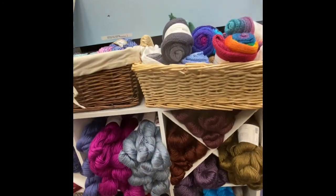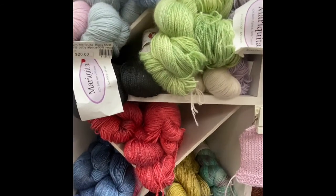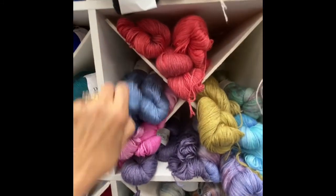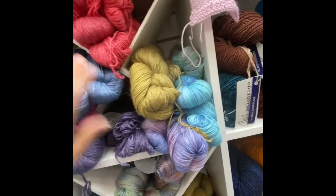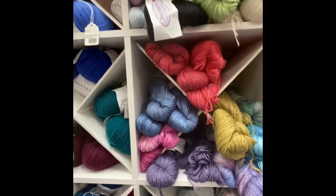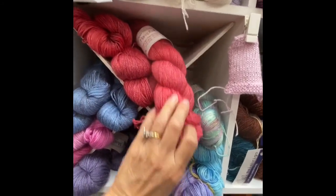So that's Astral, and then Mariquita. Mariquita is 50% alpaca, 50% tencel. We have solid colors which run $20 for 400 yards. And then we get into her tonals and hand paints, which run $24 for 400 yards — some beautiful tonal colors and hand paints. You can see just a little bit of color variation.